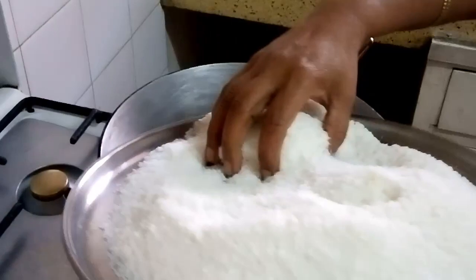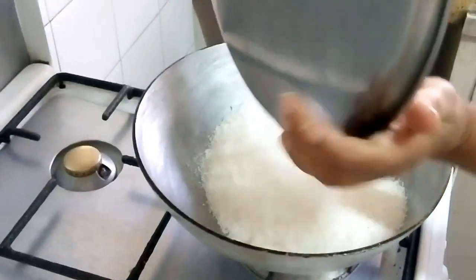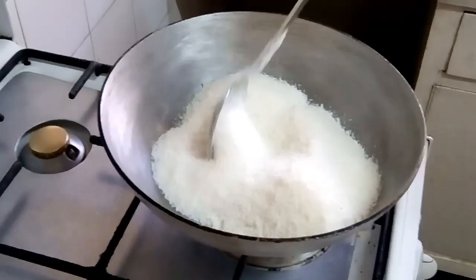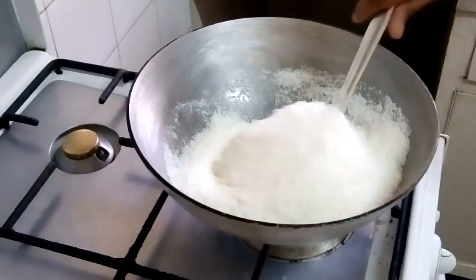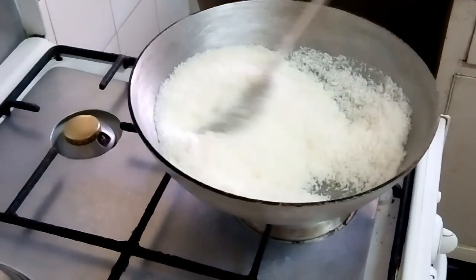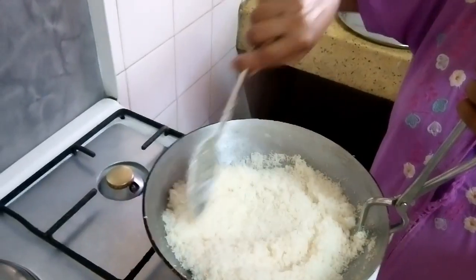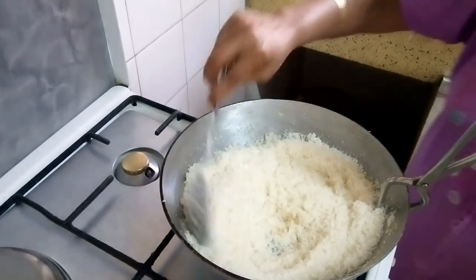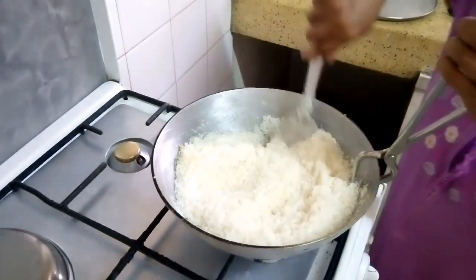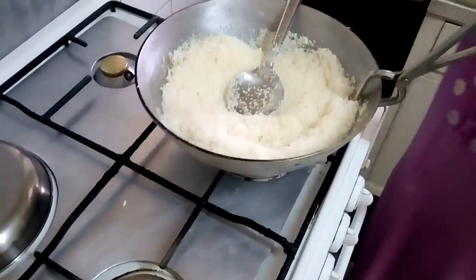First, take just one tablespoon of ghee and roast this desiccated coconut. You don't have to roast too much, just for five to seven minutes. It should not get brown — just the little rawness should go away — and then switch off the gas.